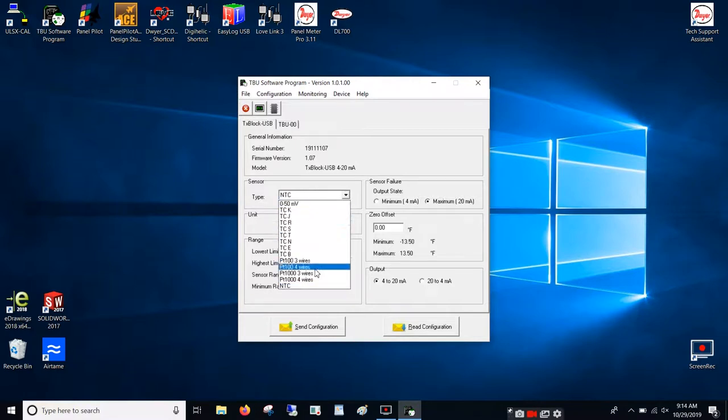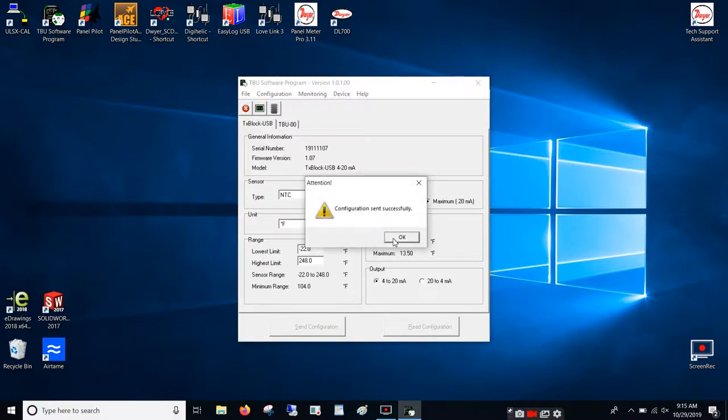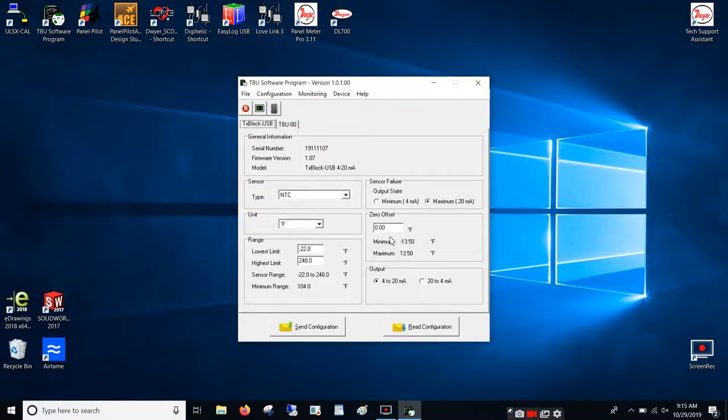From here we can choose our sensor type. We do have an NTC thermistor. We can choose Fahrenheit or Celsius and adjust our range. We'll stick with the full range of an NTC, from negative 22 to positive 248. From here we can choose whether our sensor fails at 4 milliamps or 20 milliamps and adjust the offset. This last option is direct or reverse flow for your 4 to 20 milliamps, either 4 to 20 or 20 to 4. From here we can send the configuration, and now we are ready to take the TBU into our system.